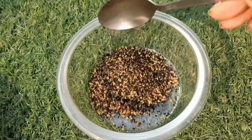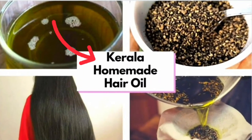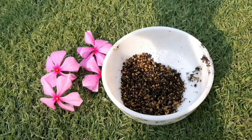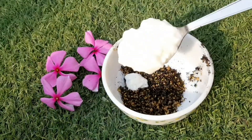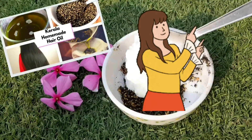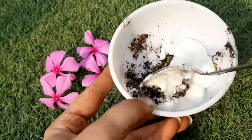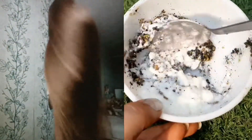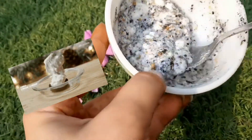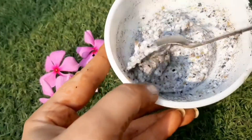In my previous video, I shared a hair oil remedy with you — very easy to make and very effective. If you haven't seen it, you can click on the link via the i button. Now, take this mixture in a bowl — about two teaspoons. You can adjust the amount according to the length of your hair.